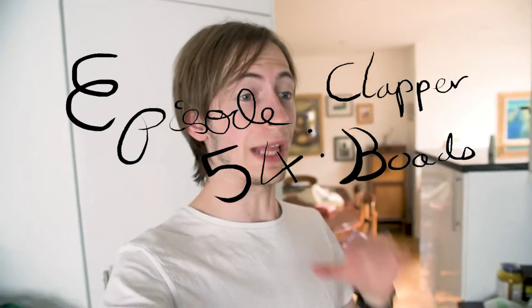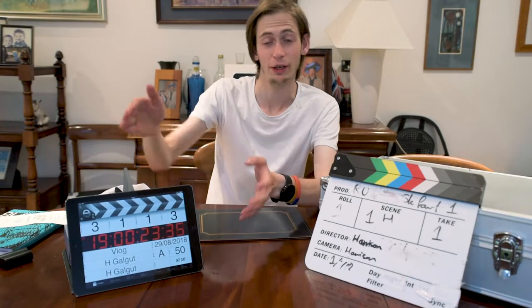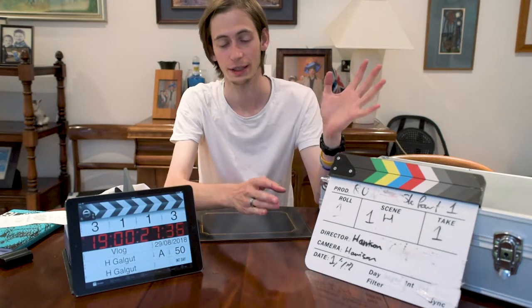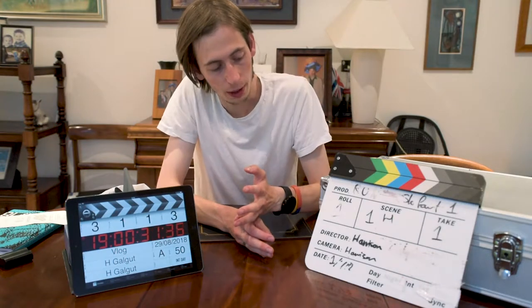What you saw at the beginning of this video in that little b-roll segment is what's called a digital slate, and in filmmaking terms they are awesome. I'll explain why over the next few minutes. This one is the digital slate, quite obviously because it's on an iPad, and this one is the physical slate — there are a few differences between them.